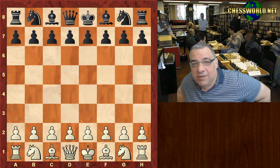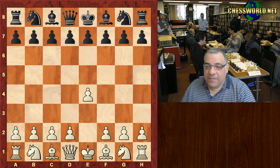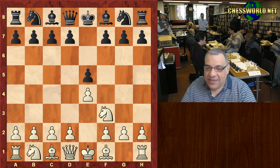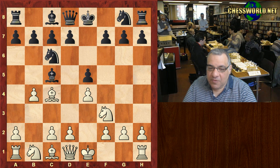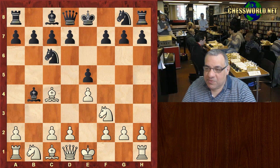I'd like to show you another fascinating game of Paul Morphy, played in Alabama 1855. e4 from Paul Morphy, he has all his pieces intact for this game. e5, Knight f3, Knight c6, Bishop c4, Bishop c5, and the classic Evans Gambit b4 — a very dangerous gambit. Bishop takes b4.